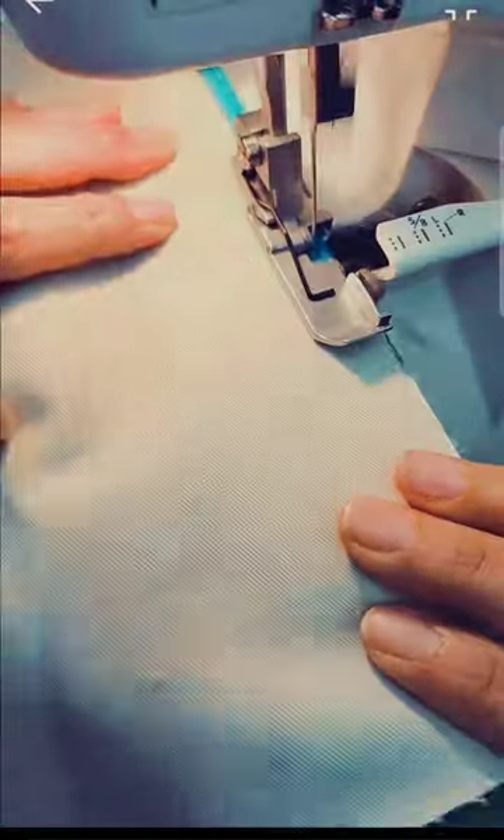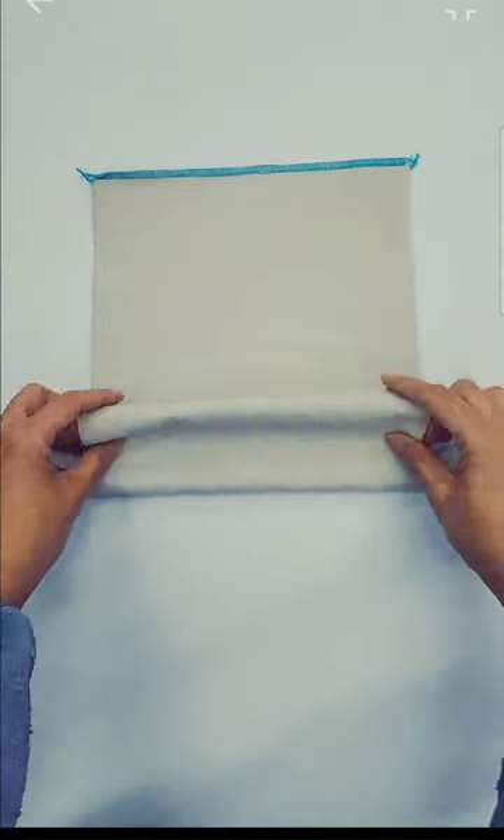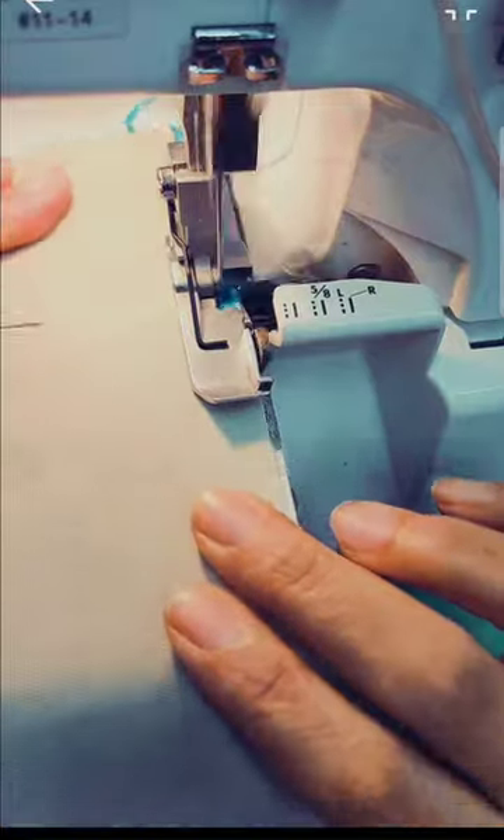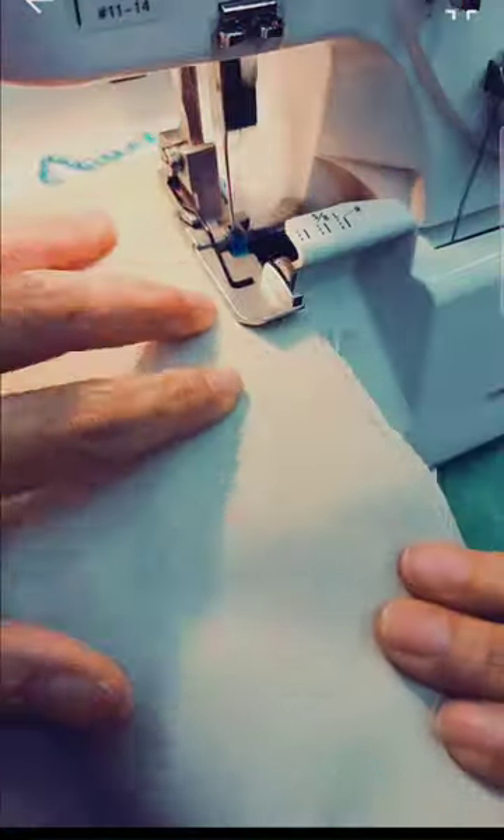Take a long rectangle of fabric and finish the two raw edges of the shorter sides. Then you are going to fold it and push the center in this way, and stitch both sides. You can use a regular sewing machine too.